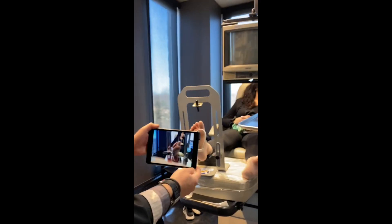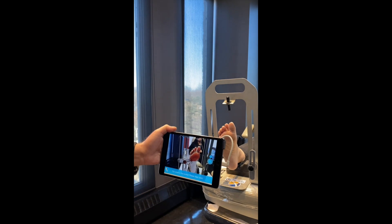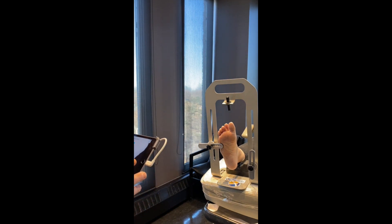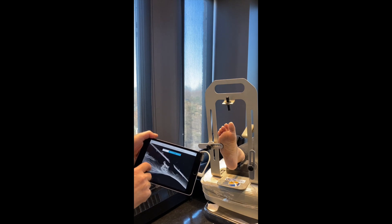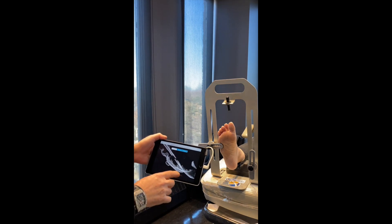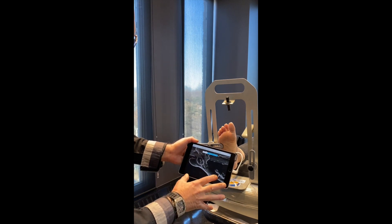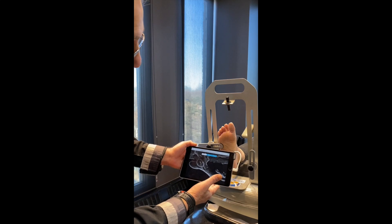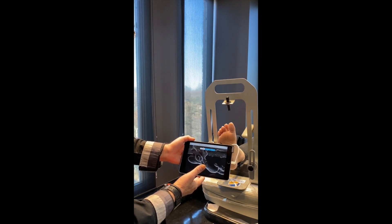We're going to capture the scan. It's quite easy — all you do is input the patient's name and take the scan. Now we can move the scan around any which way we want to check for accuracy. This particular scan actually has to be retaken, but it shows you what it can do — it shows the entire foot in neutral position. Then all we do is press a button and the information is sent electronically to the orthotic laboratory, the prescription is completed, and then we wait for the delivery of the orthotics.